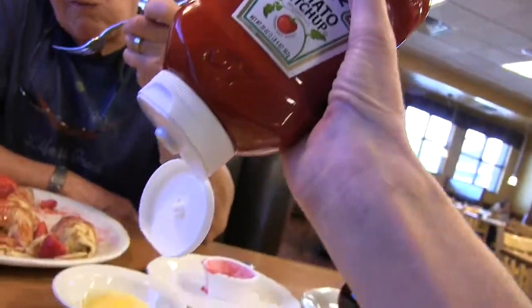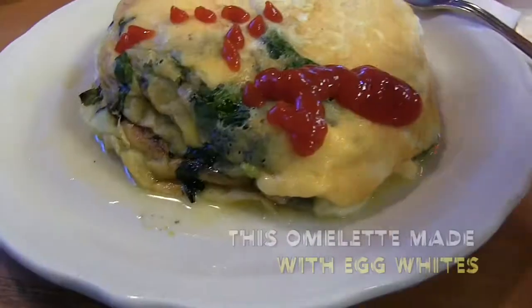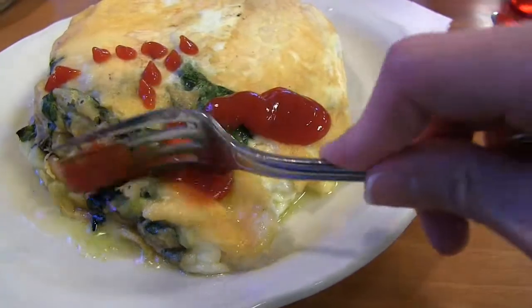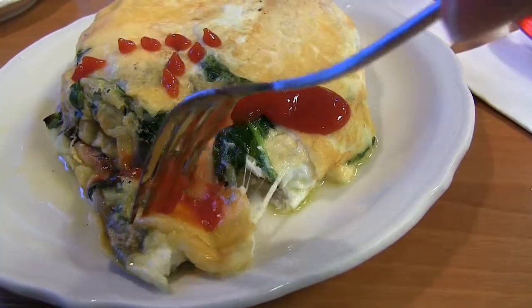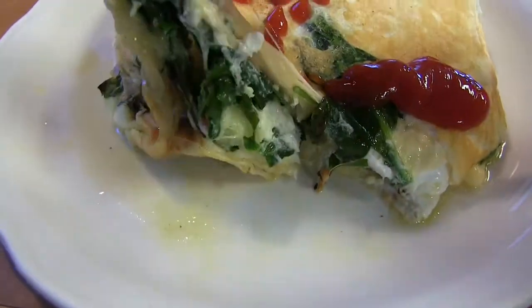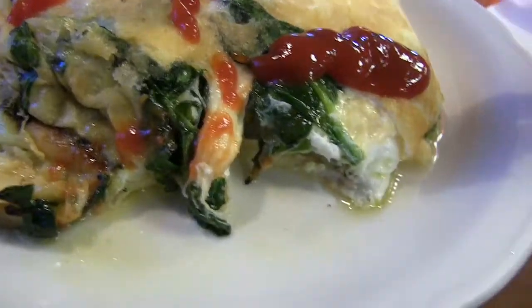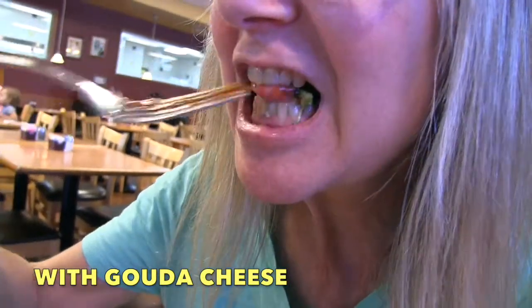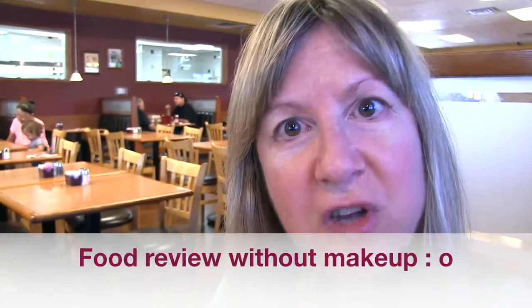Time for the ketchup. Okay, now we're going to bite in. And it looks like a lot of spinach and egg. Mmm. It's kind of salty, but it's really good. It's just the right amount of salt. And I give this a thumbs up as well.